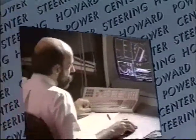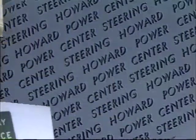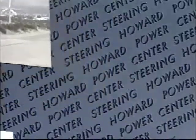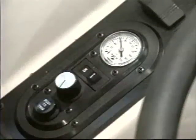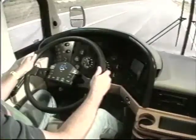Welcome to Howard Power Center Steering. This video presentation will help you to become acquainted with the system. We have designed the system to be user-friendly so that you can turn it on or off at any time without causing a steering problem. It does not have to be set any special way before turning it on or off. Learning to use the system will be easier than you may have imagined.